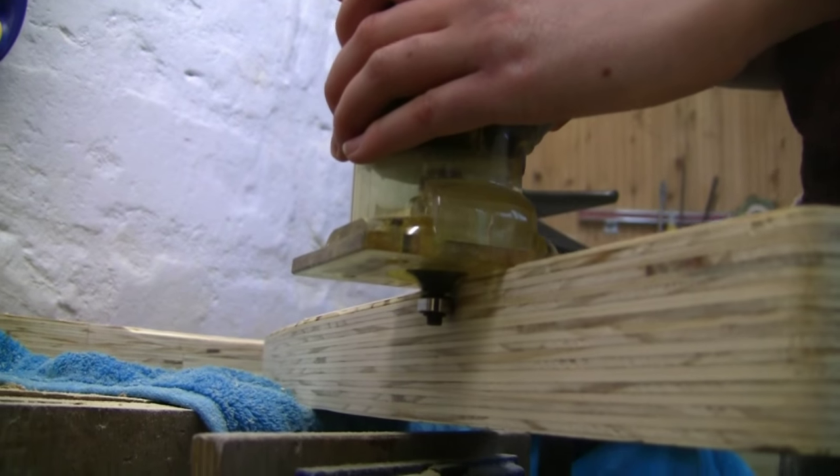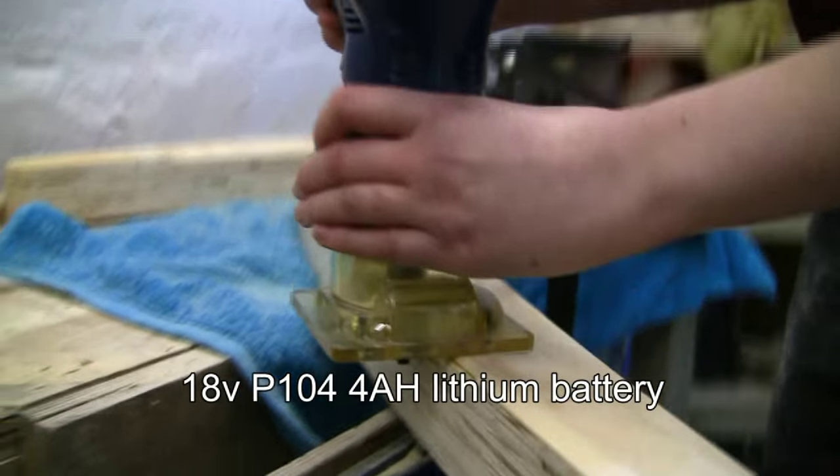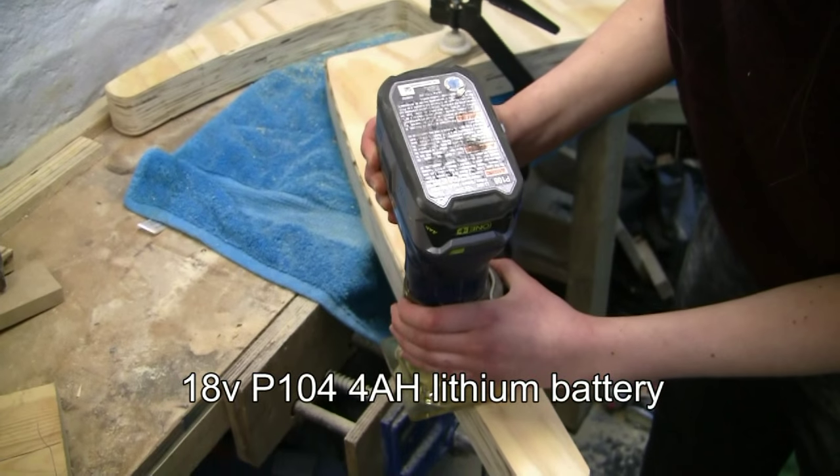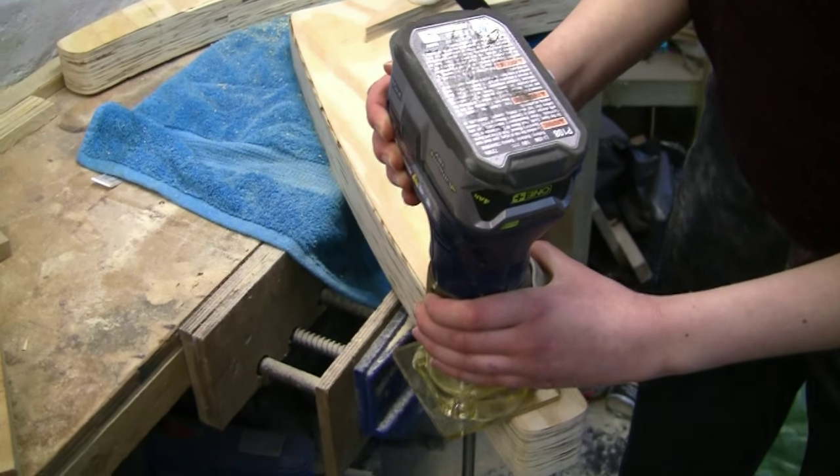It seems to cope well with the 18 volt lithium battery, but being placed on the router I do find it makes it top heavy, so you have to be very careful over the control of the tool and where you place your fingers.